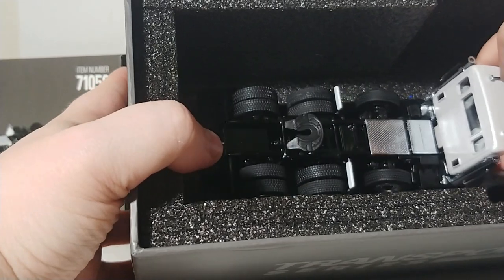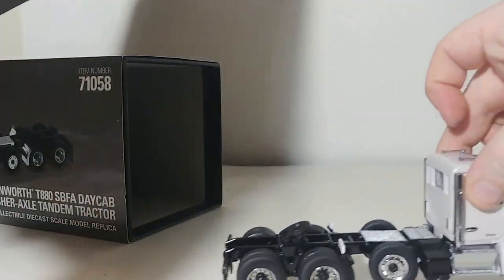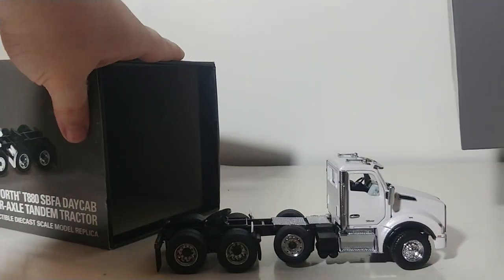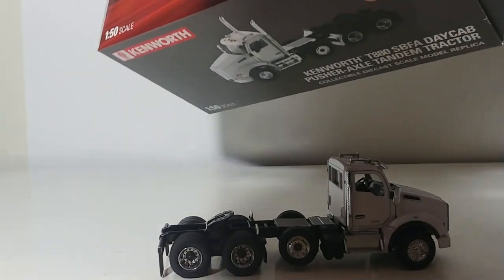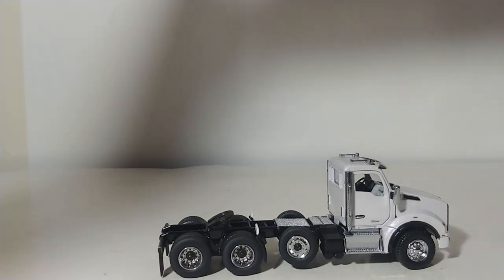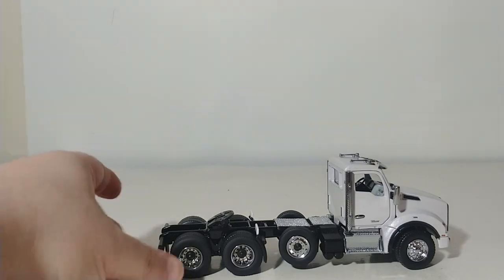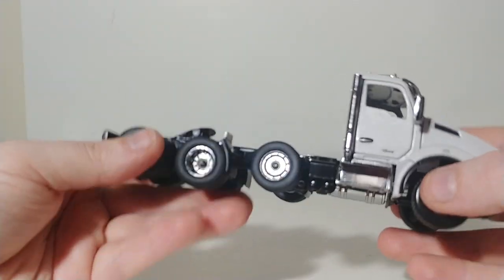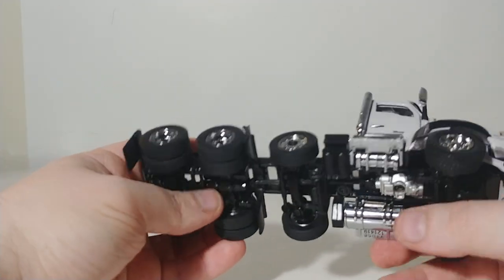This model has something very, very special about it that many of us have been wanting for a long time. Diecast Masters has a long history of listening to their customers over the handful of years they've been around. They hear you, and this is the model where they've introduced it — it is a working, functional drop axle.